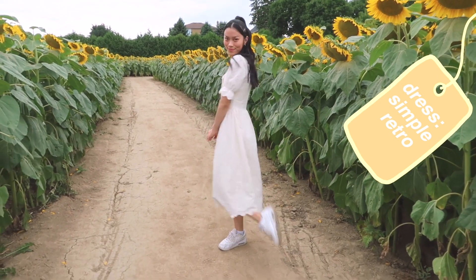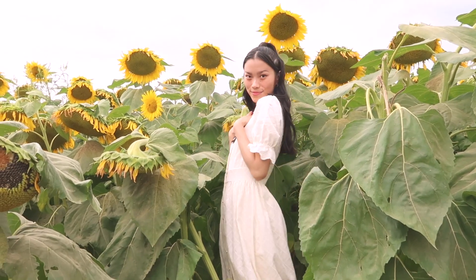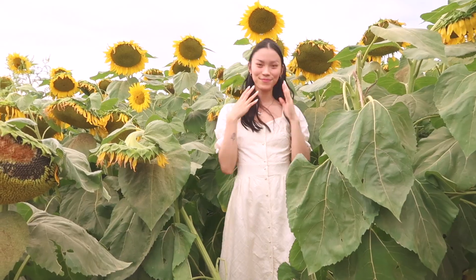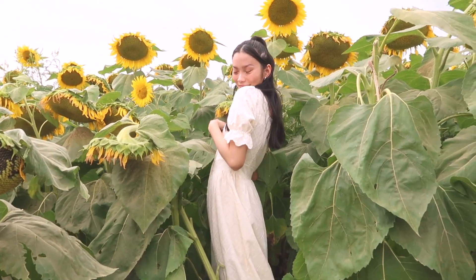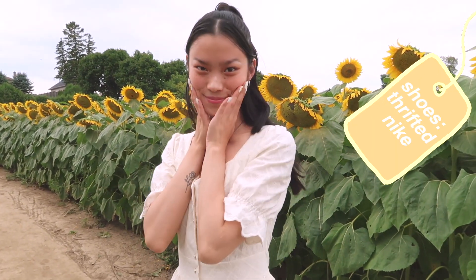The dress is from Simple Retro. I actually did a video with them a while ago — it'll be linked in the i-card and in the description. I absolutely love the brand and this dress is so cute and vintage. My shoes are also the thrifted Nike ones.